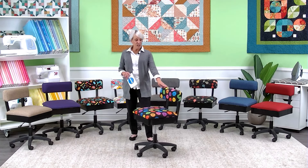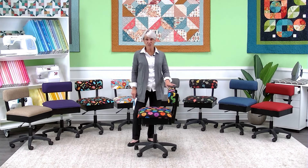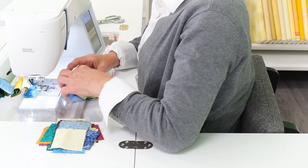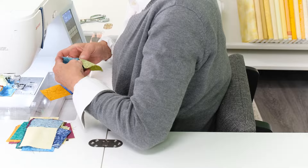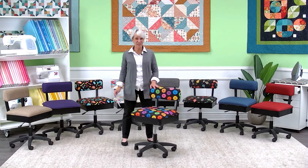It's ergonomically engineered with the perfect lumbar support. It also allows your chair to move up closer to the bed of your sewing machine, giving you better access to your projects. Sit in it — you'll see why it's rated number one.